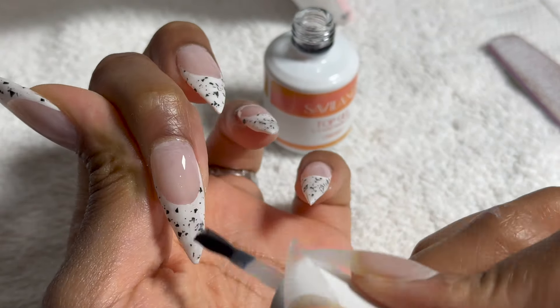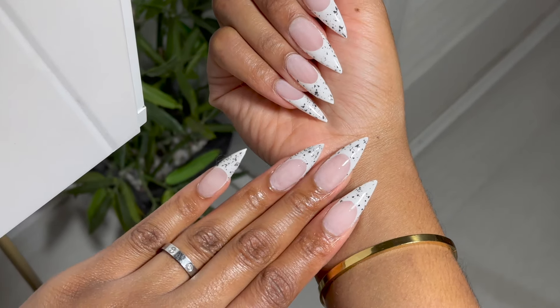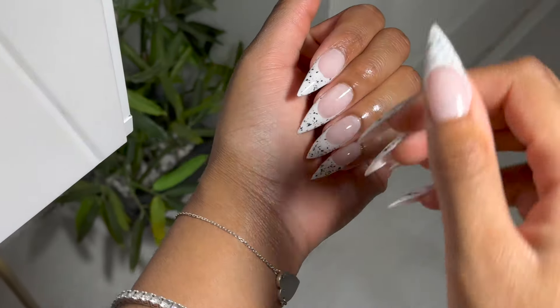This is the last step, and once that's done I'm just going to cure my nails underneath a lamp, then apply cuticle oil and I am done. I hope you guys enjoyed this video — thank you so much for watching! Let me know if you want to see more Gel X nail tutorials.